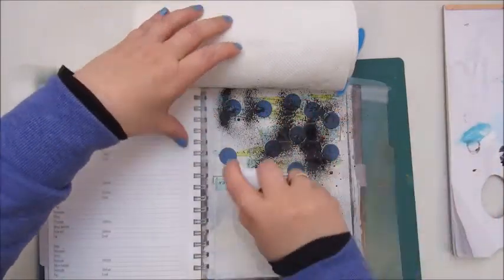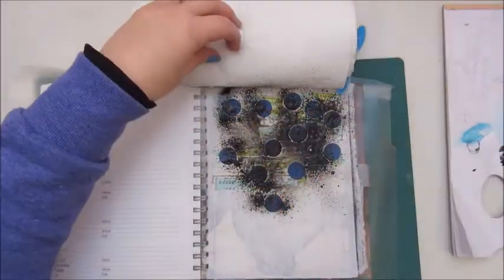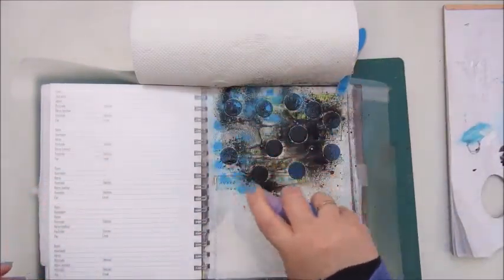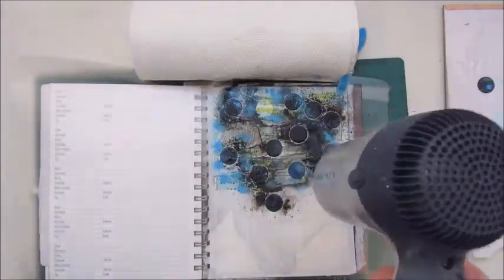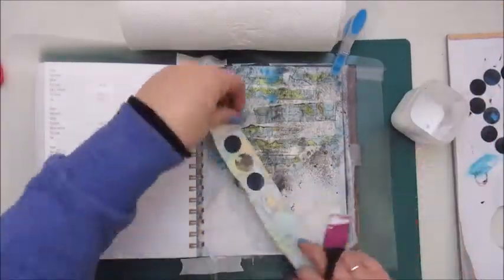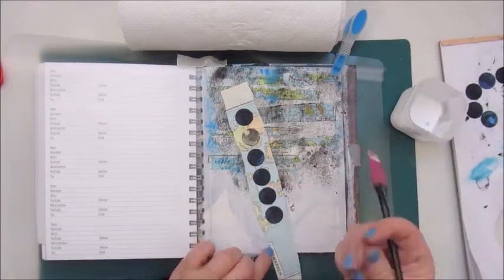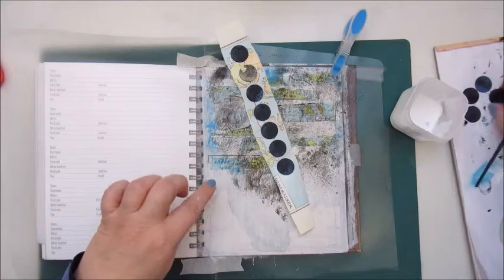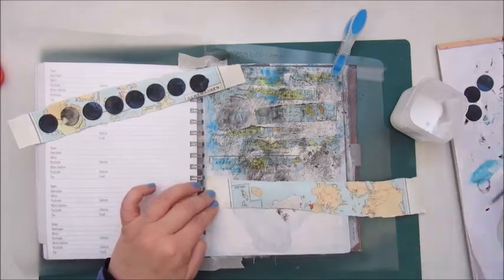First of all my spray bottles aren't spraying very well, so to make it more misty and blending in I used some water, and then I used the blue acrylic spray which didn't work as well. In the meanwhile my page was very wet so I was trying to dry it a bit with my hair dryer, and most of the circles were staying down but some of them didn't, and the spray all got under the circles so it was a big mess.